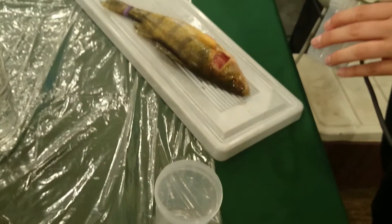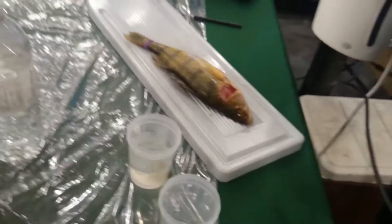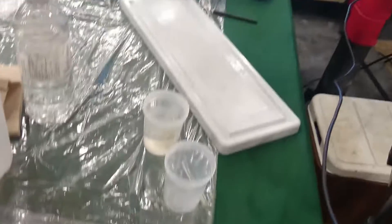And we'll do the walleye while we're waiting. You don't want boiling water — you can boil it and then put it in, but you don't want to put it actually on the stove because it will make the bone go all white and you won't be able to read it. So we'll leave him for a bit.